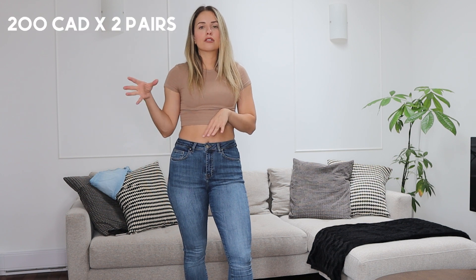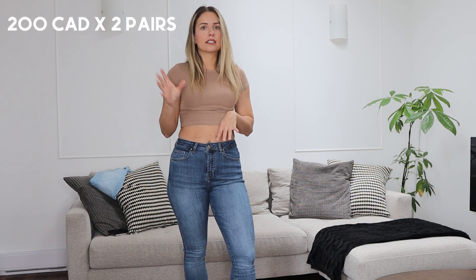The other thing I absolutely love is that they're really affordable. I paid $200 for two pairs and that includes the shipping fee, and sometimes they have really good sales so you can get these at an even more affordable price.